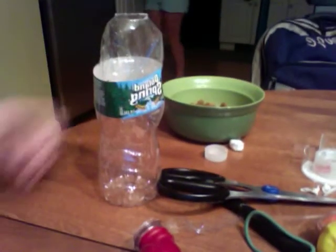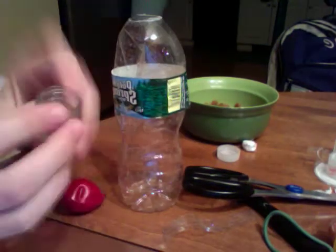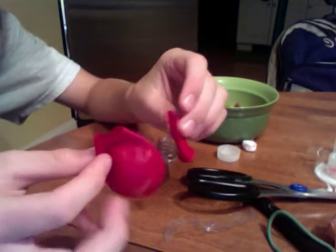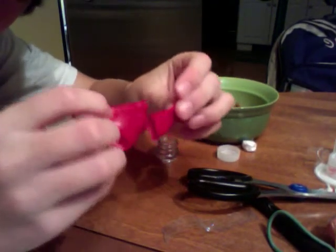Today I'm going to teach you how to make a gun out of everyday supplies. Here are the supplies right over here. Take a water bottle and cut the top off — which I've already done — so you'll have the top. Then take a balloon and cut the top off of that also, so you'll have that.